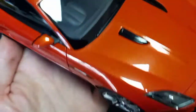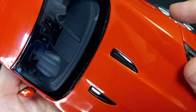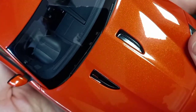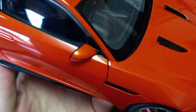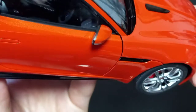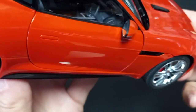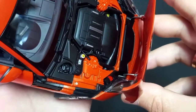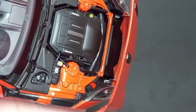You can see the dashboard here — really nice. The steering wheel steers along with the wheels. You can see that even the mirrors have very good detail to them. The engine is also very detailed, a very close representation to the actual model.